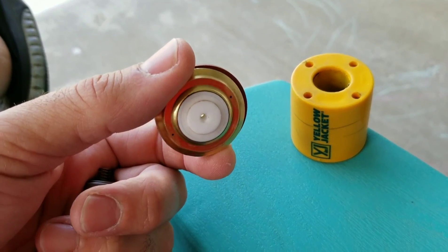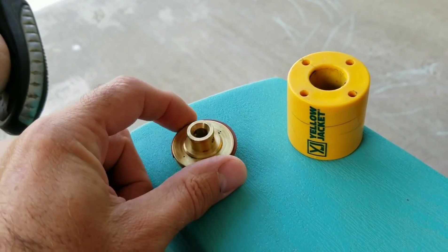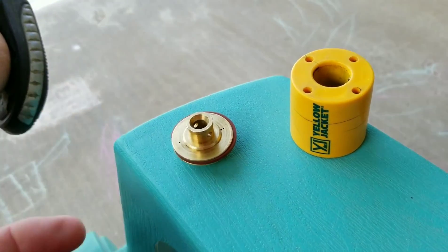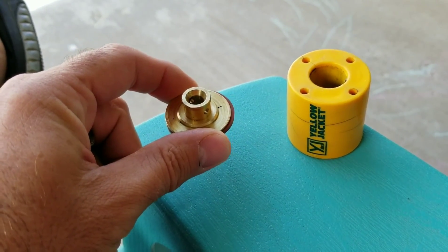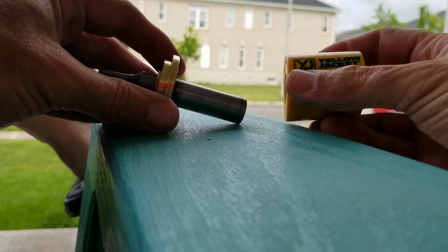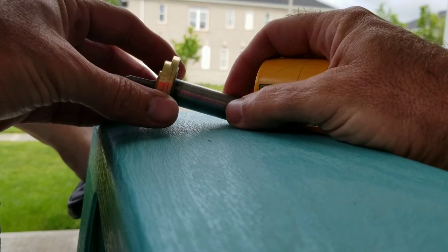Because of the pressure difference — we now have no pressure at the top anymore — the incoming pressure comes in and it actually pushes up the seat, and that's how the solenoid valve works. So to show you how the magnet works, I'm going to slip the magnet over the shaft where the coil would sit.